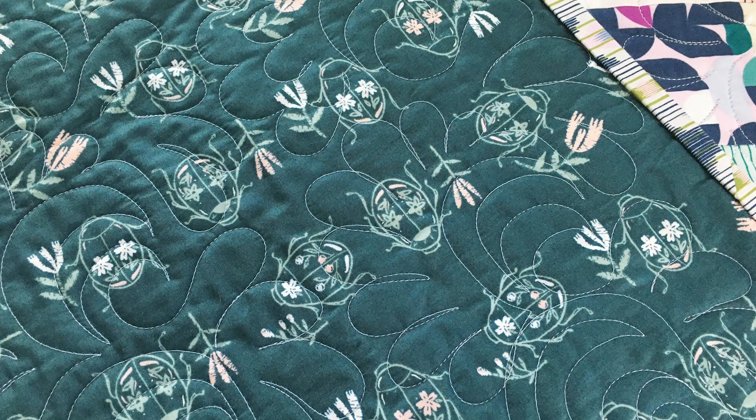I use a stencil called Interlocking El Dorado. This is an all-time favorite of mine. It is from Full Line Stencil, and I have a video showing you how to do it on your home sewing machine as well. This is one where I tried and tried to do feathers and could never ever do it.